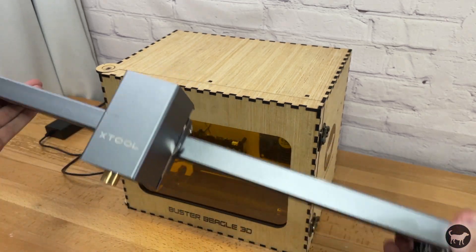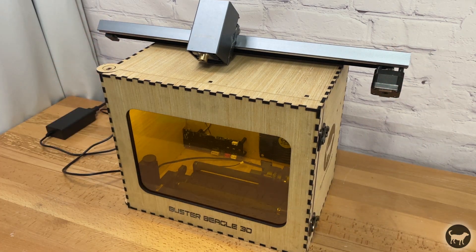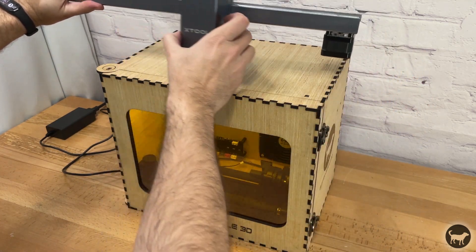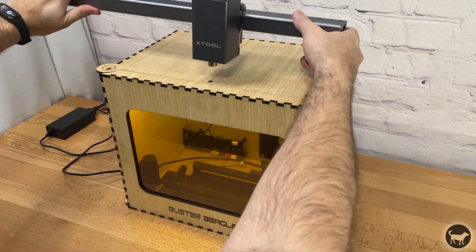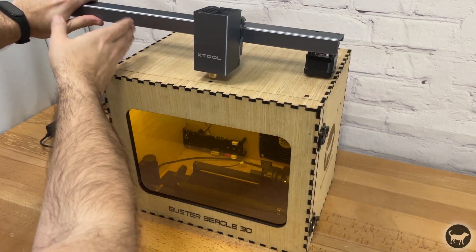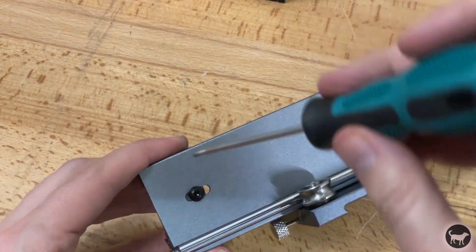Modifying the D1 gantry to fit in the smaller enclosure. The length of the original gantry was too long for my needs, so I wanted to make it shorter. I also wanted to make sure that I was removing length from the end without the stepper motor. First, I removed the screws holding the belt onto the X-axis plate.